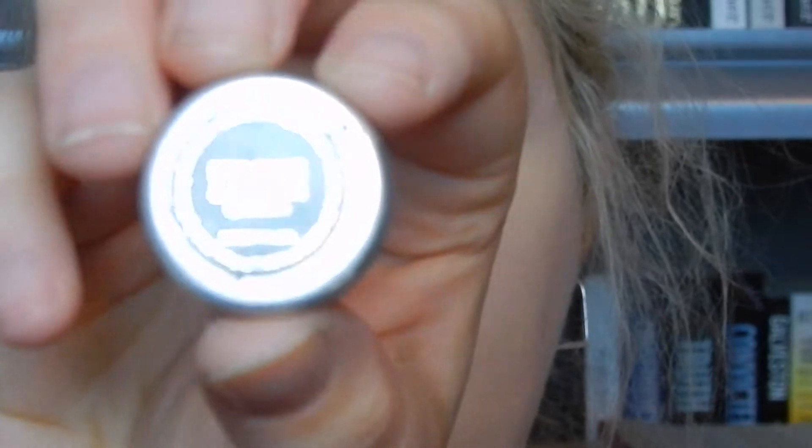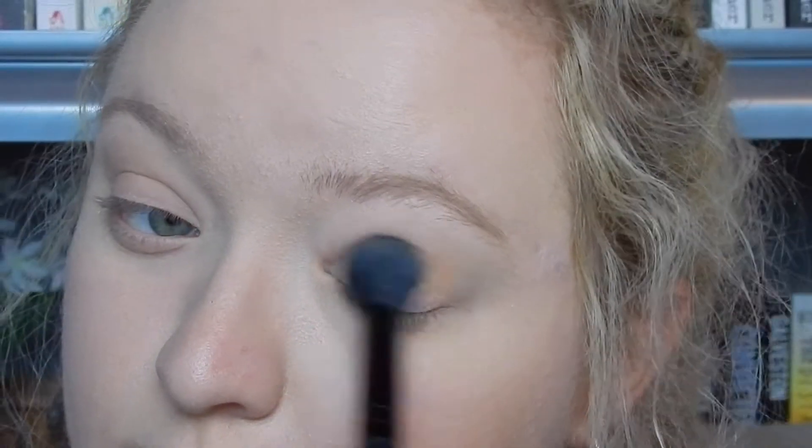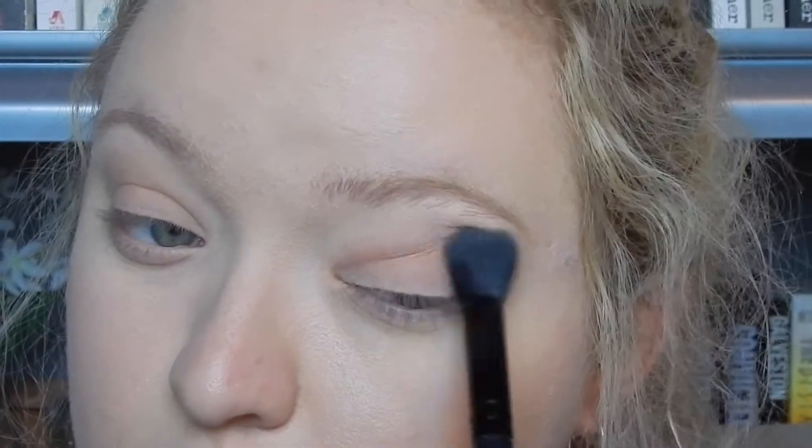So I'm going to start off with the eyes. First I'm going to start off with Beaches and Cream by Makeup Geek through my crease as a transition, and then I'm going to go in with Brownie Points. It's my first time using both of these eyeshadows, so I'm curious to see how they work. I've used other Makeup Geek eyeshadows before and liked all of them except one, which was super dark and just generally hard to blend. Not being super precise — just going in for an all-over color.